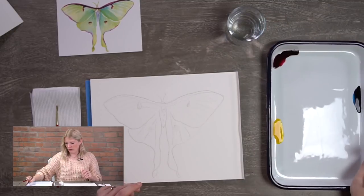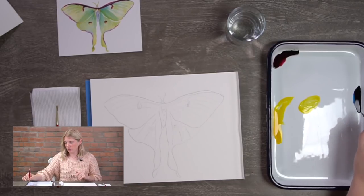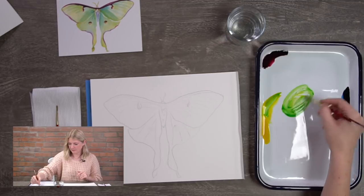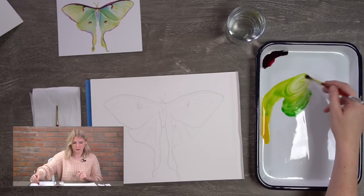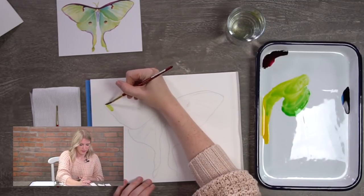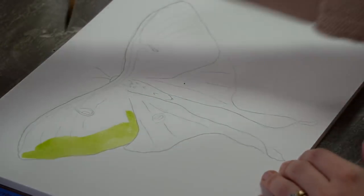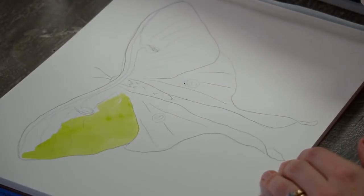I'm going to mix the green — I'll pull a little yellow to the center and grab a little blue. When you grab your blue to mix a green, just do a tiny touch because the blue is very strong in color. We want a nice light green, almost like lime green. Now we have our light lime green and we're filling in the moth. Make sure you put a little water on that brush, and if the color is too dark, just add water to lighten it up.